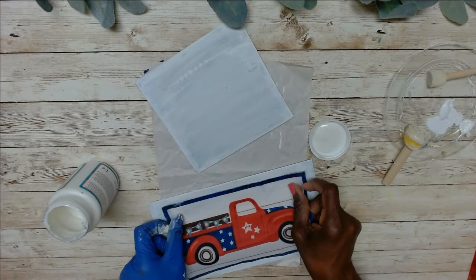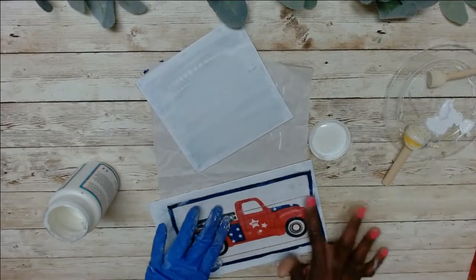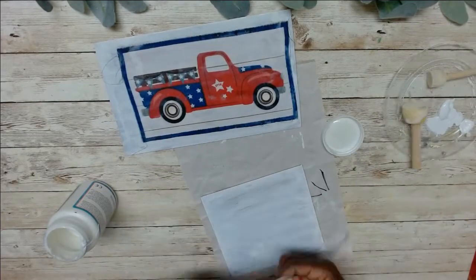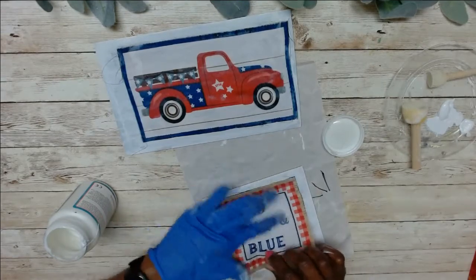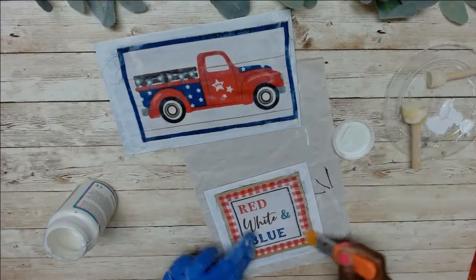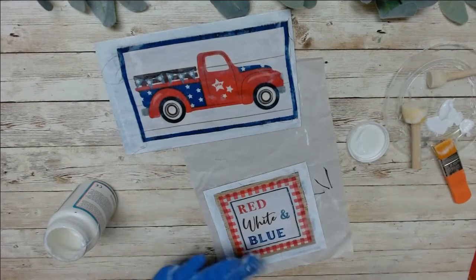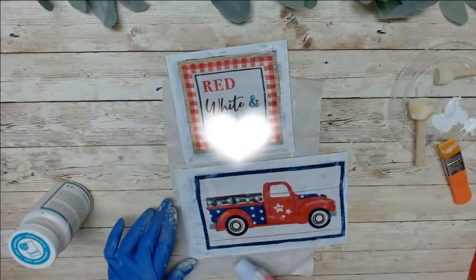I'm not sure why it looked like the cloth had shrunk. After I put them on, I'm now going to add some Mod Podge around the edges and then dry with the heat. Then I'm going to set these two aside and start working on DIY number two.